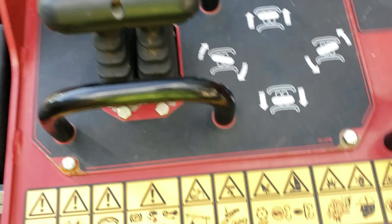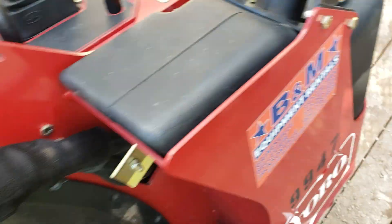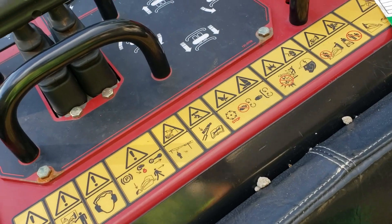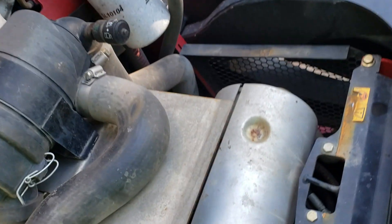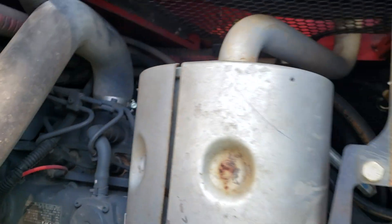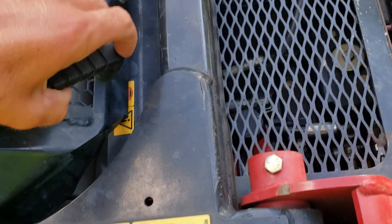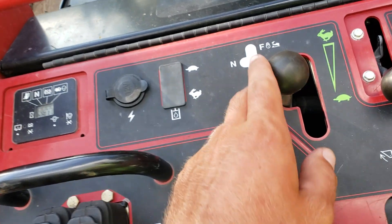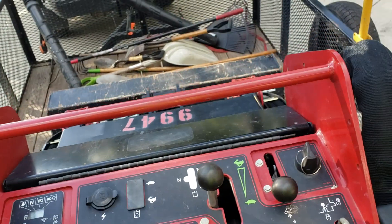These are the operator controls here — key switch, throttle, and the hour meter, which has 118.4 hours on it. This does have the Kubota D1305 engine. I don't know the exact specs off the top of my head but I'd guess around 25 horsepower. This lever here is for the hydraulics, so if you're running a tiller or a trencher you can actuate it with the foot pedal there.